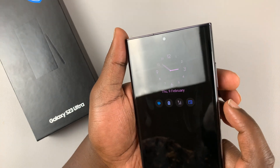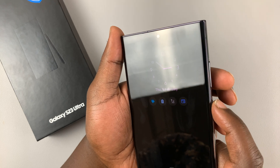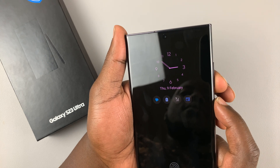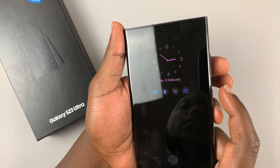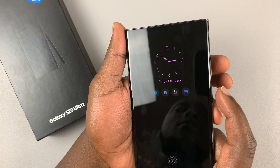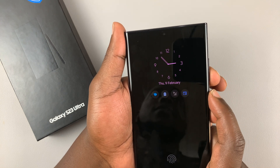To force shut down the phone, press and hold the power button plus the volume down. You want to hold these two buttons until the screen goes completely off. Right now the screen is off, despite the always-on display. All you need to do is keep holding until the screen goes off, and you might feel a slight vibration.